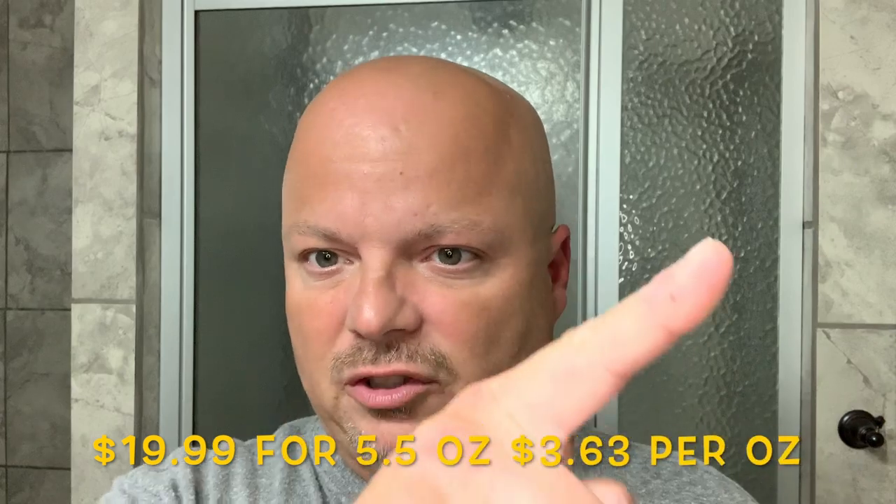Murphy and McNeil set the strength on this right at medium, maybe a slight bit above medium — 5.5, let's say. Cost on this is $19.99 for five ounces. We'll put the chart up there.